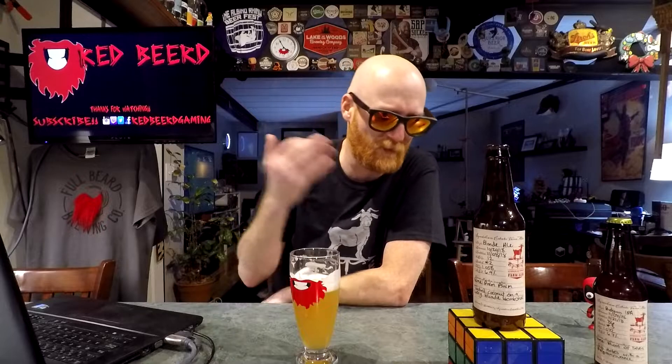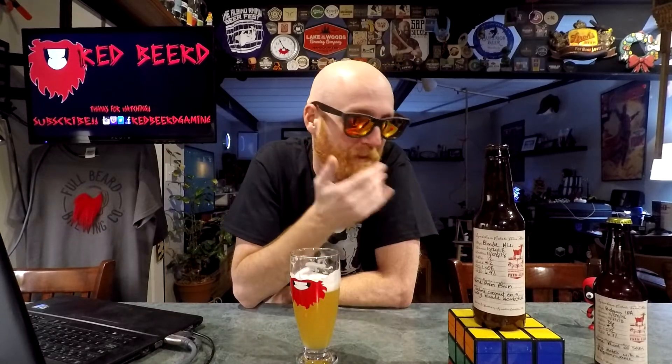Like the blueberry blonde ale from Lake of the Woods — Forgotten Lake blueberry ale, 7 percent — that's the strongest blonde ale I think I've seen up until now. Still the strongest, but that's close. It's not bad. There's not much bitterness at all for an IPA — it's very unusual. I haven't had a lot of Belgian IPAs so maybe that's just more along the style.